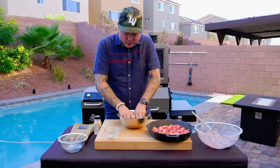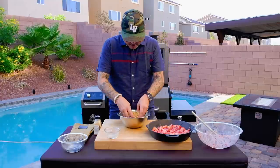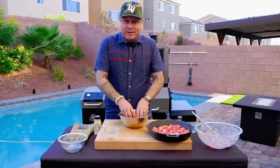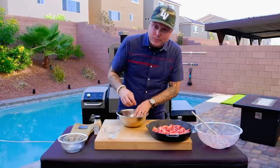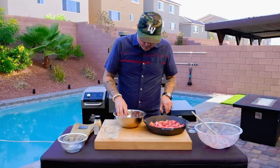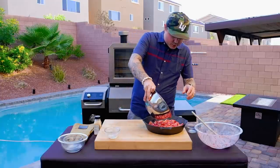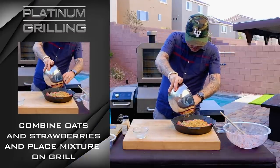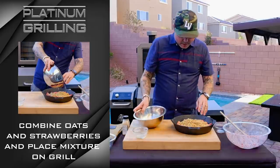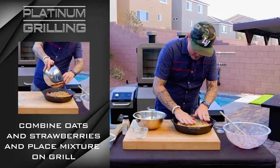At this point you could throw this on a sheet pan, throw it in the oven, and make your own granola. Flavor it however you want — you could put some dried berries in there, really whatever your heart desires. So let's transfer this over on top of our strawberries and spread it out in a nice thin layer.